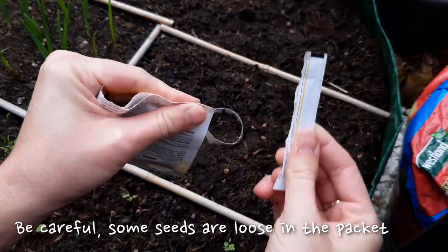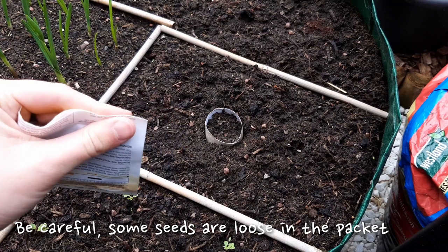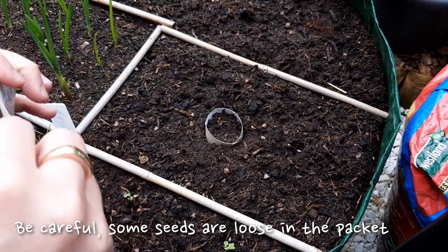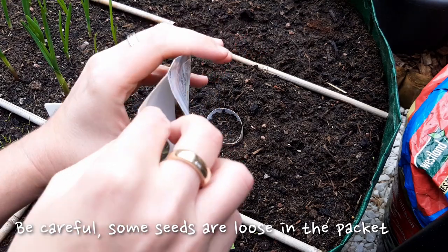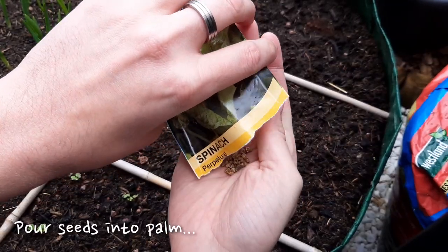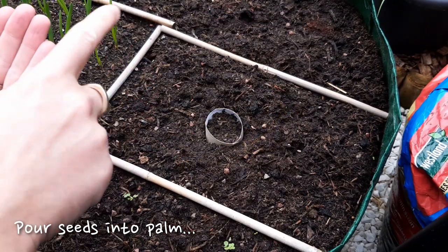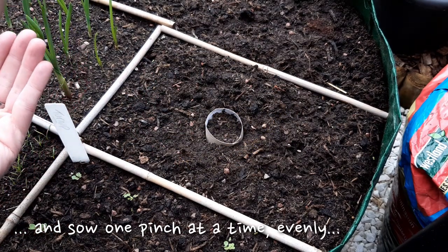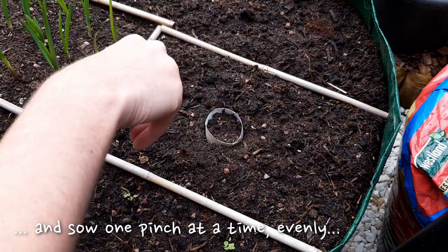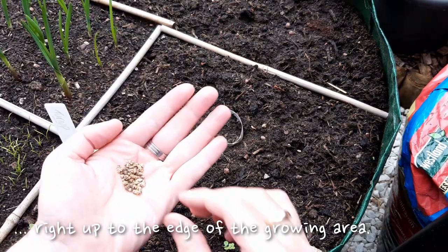Be careful when moving on to the spinach as the seeds are often loose inside the packet. Be particularly careful on windy days as most seeds are very light. Pour them into your hand and one pinch at a time sprinkle the seeds evenly over the surface of the area you wish to grow in. As with all the other sowings, make sure to go right up to the edge to use as much space as possible.